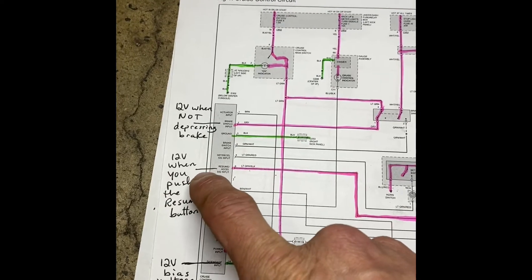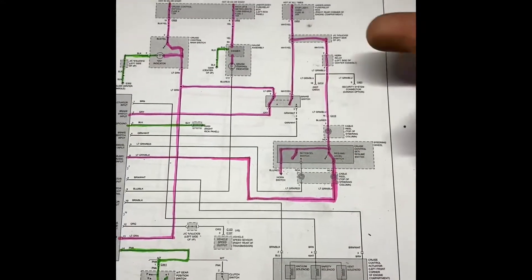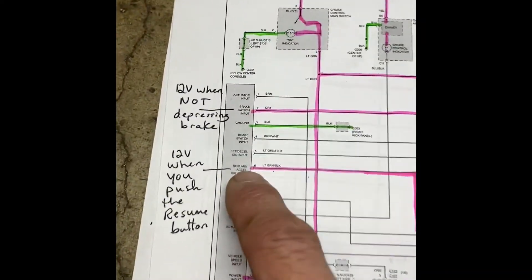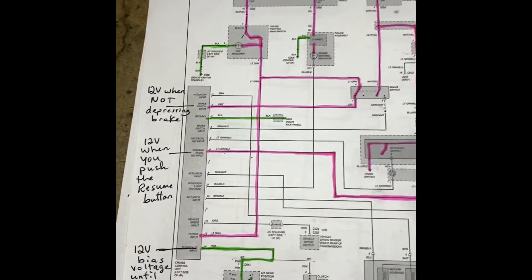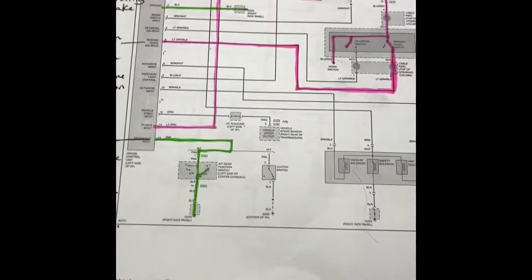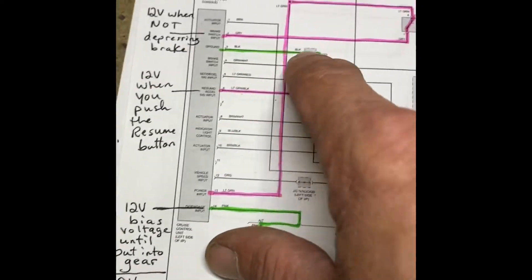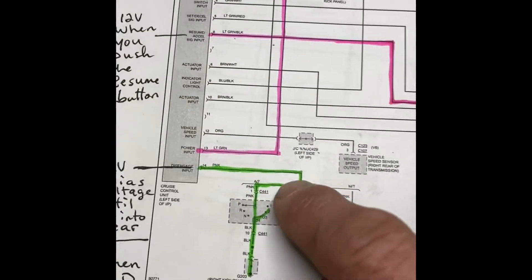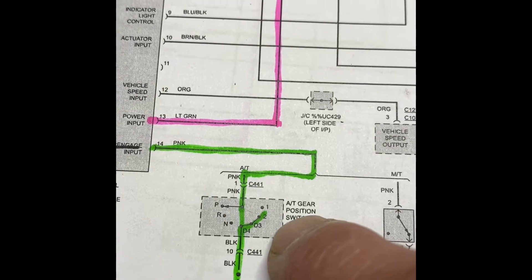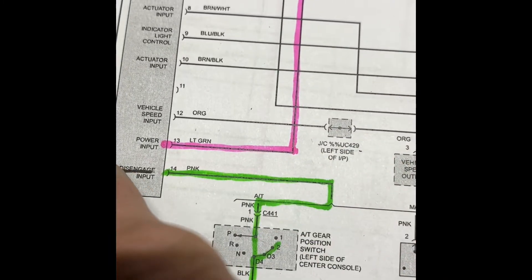Some of these others I've marked as 12 volts when you push the resume button. Following this circuit, here's my resume button and my set button — they both work the same way. Power is fed down to them, and when I hit that button, pin number six should have power on it. Same with the set button on pin number five. There's another direct power line into pin 13 straight to the module. There's also a ground that goes through the transmission switch — it only connects in D4, D3, and 2. When we put the car in those gears, that allows the ground to go to the computer.